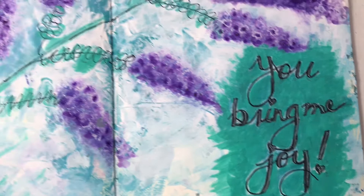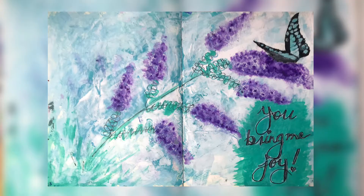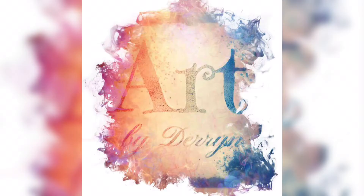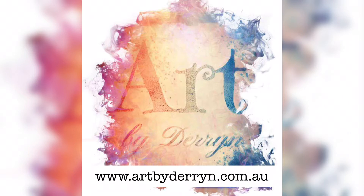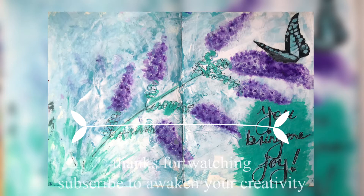So there is our butterfly, our Sgraffito, and watercolour crayons. I hope you enjoyed that class today. If you want more information please go to my website for my mixed media art classes and my courses as well. Thanks so much for watching and subscribe to awaken your creativity. Bye for now.